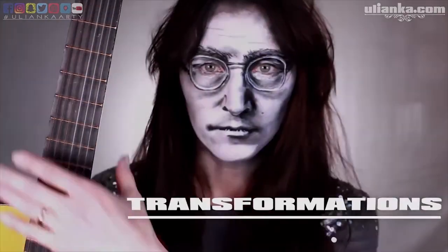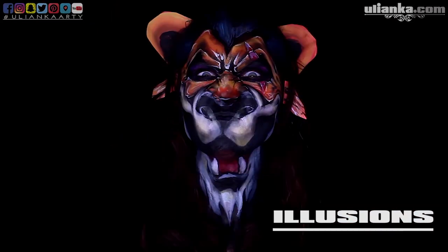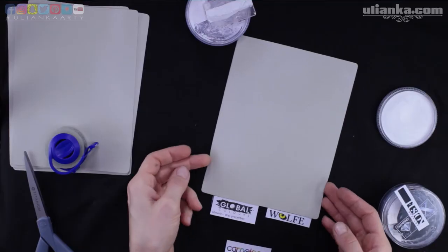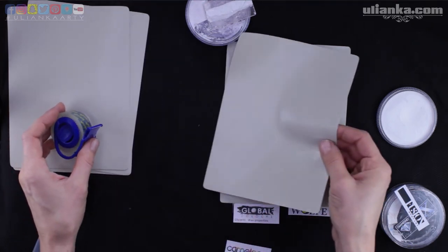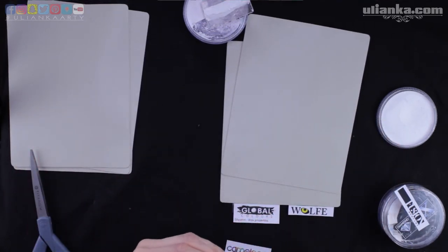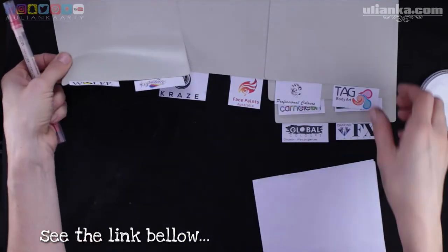Before we start please like, subscribe and click the bell button to know when I post. I make a variety of timelapses, makeup tutorials and product reviews, so if that's what you enjoy this is the channel for you. Today we're going to see some swatches and in today's video it's going to be Vox base paint or Acacia Senegal gum base paints. If you're not sure what it means go to the first video to see all the differences.